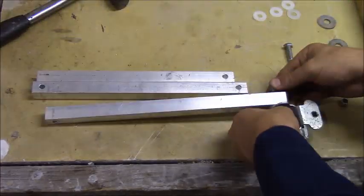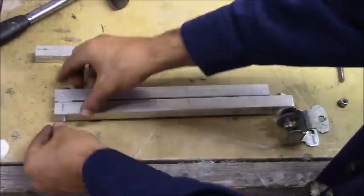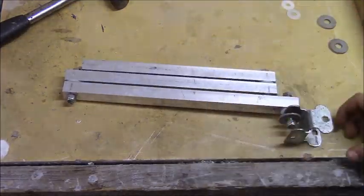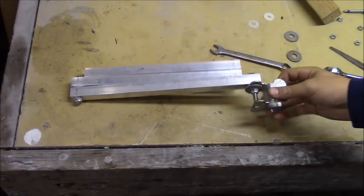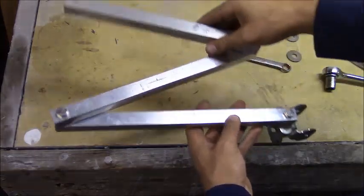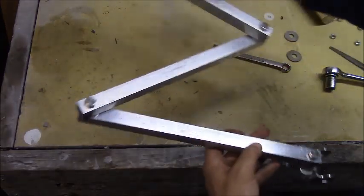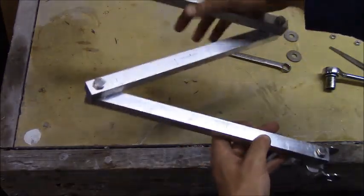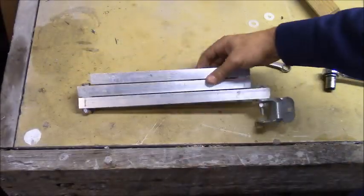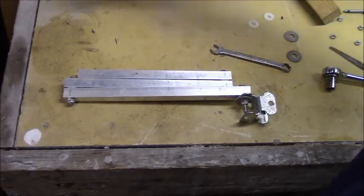I got all the connections tightened down and you can start to see how this is going to work. It feels really nice — pretty smooth with really hardly any noise to it. I think it's going to work really well.